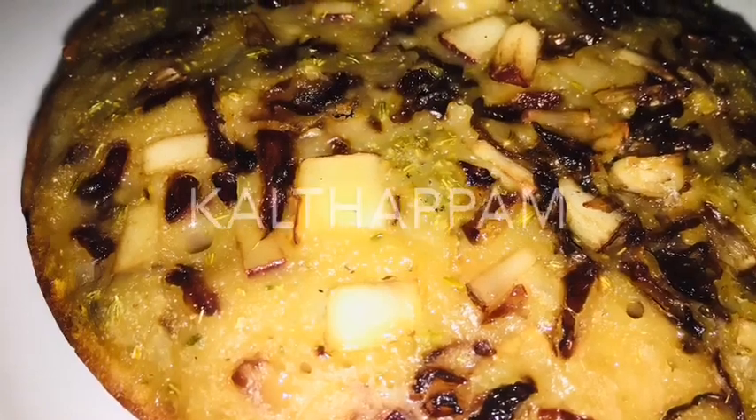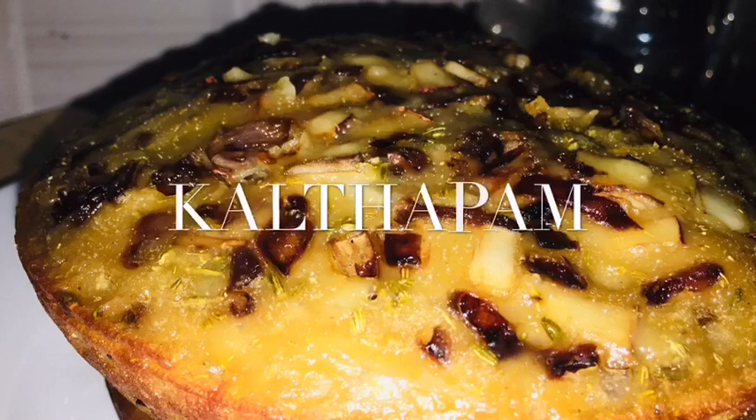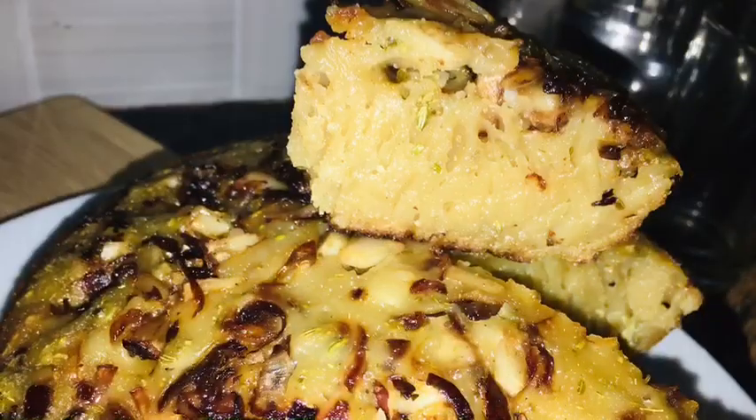Hi friends, welcome to Hisa's Kitchen. I have a simple recipe we are ready to make.